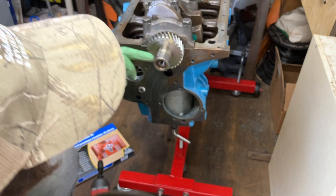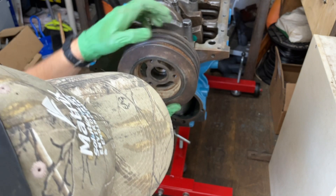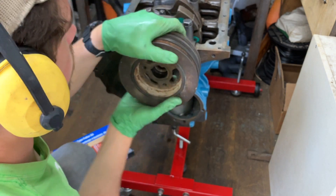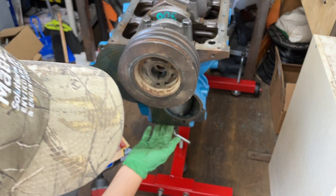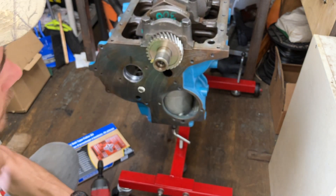So now I just want to put that timing mark roughly in line with where it needs to be. The number one piston should be at top dead center - it's awfully close there, so we'll start there. You can adjust if needed.